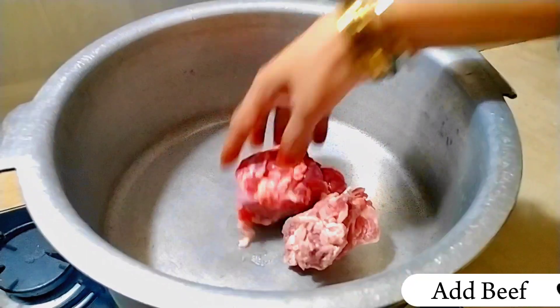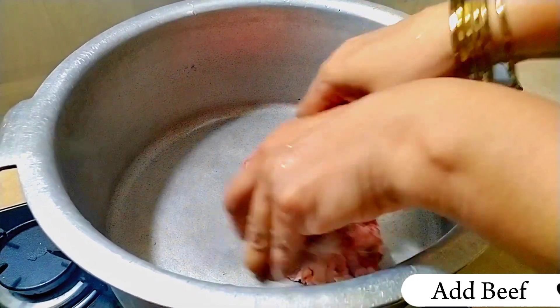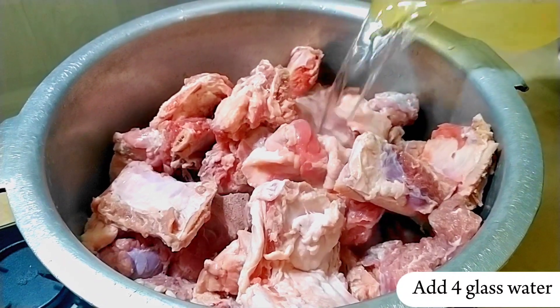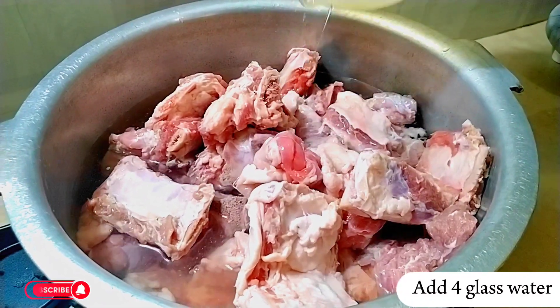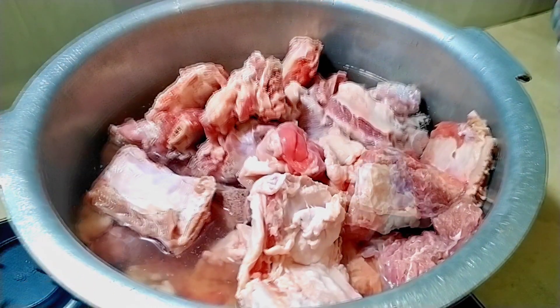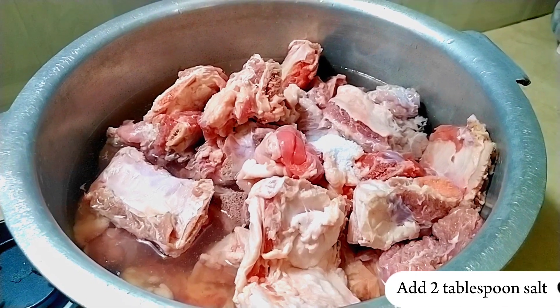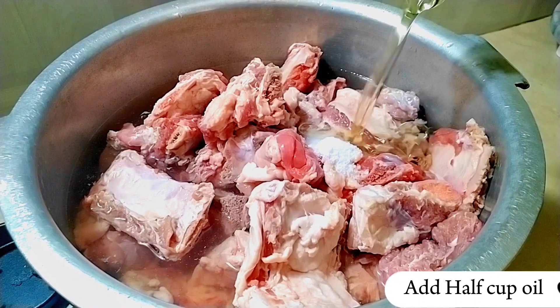Add beef. Add 4 glasses of water. Add 2 tablespoons salt. Add half cup oil.